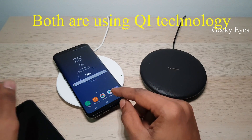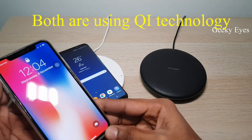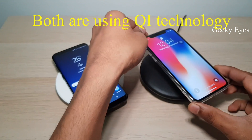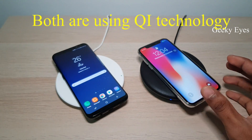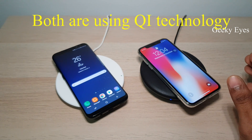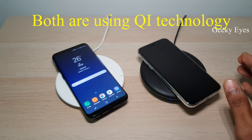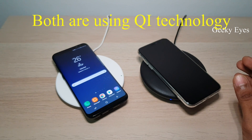So if it's working on the built-in charger, iPhone has to work on the Samsung charger too. Yeah, it's working! I think there's no difference in wireless charging technology — both the technologies are the same in Apple and Samsung.